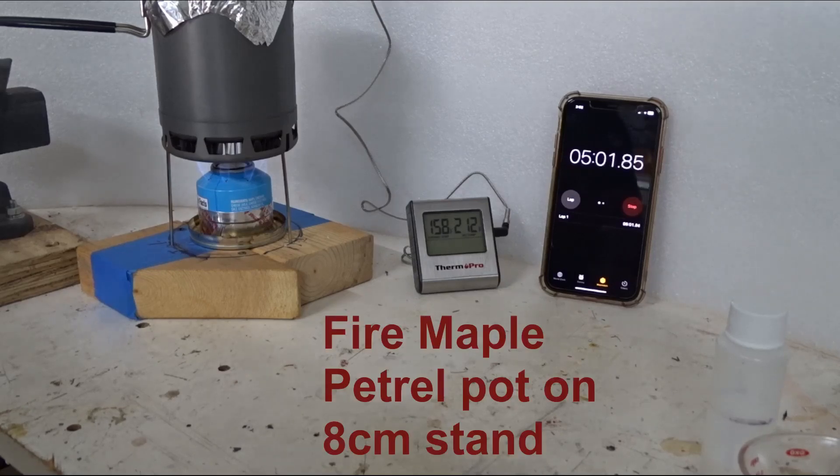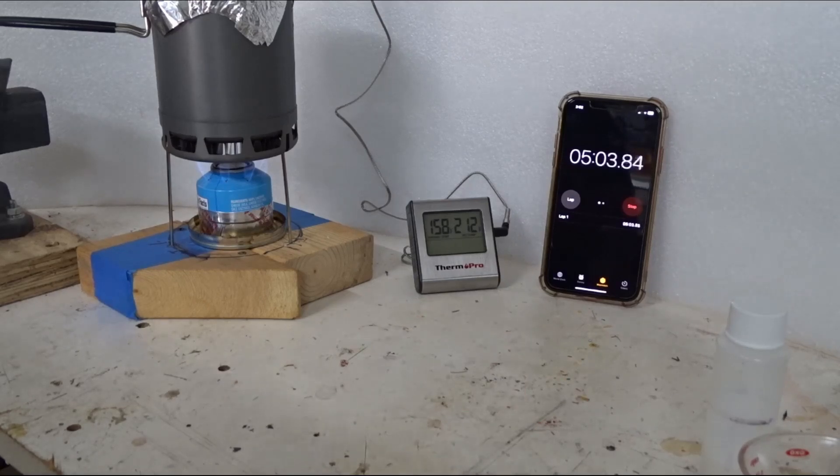Five minutes — 158 Fahrenheit and getting some noise out of the pot. Water's starting to bubble up in there.